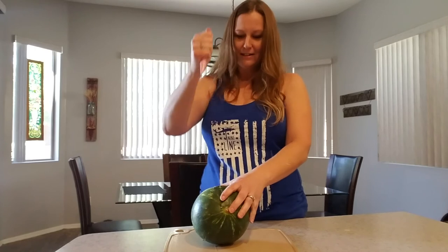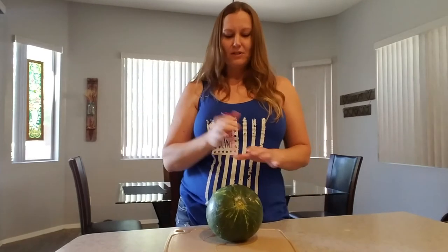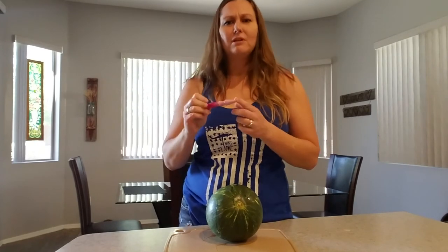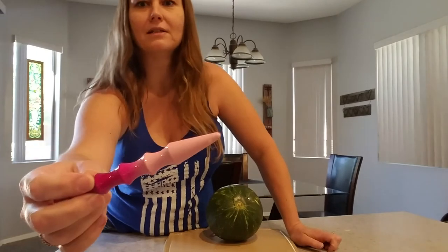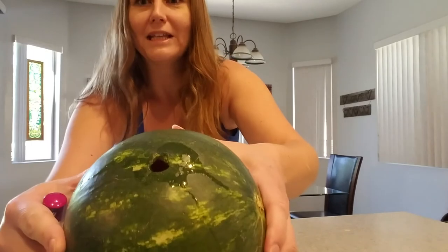Right in — perfectly inside the watermelon. I had to jab it and pull it out. The difference, you can see, is really a big difference between your hand and this. People are like, 'Well, Michelle, it's too blunt. How's that going to go in?' But it does. It will pierce the skin. You can see the hole right there.